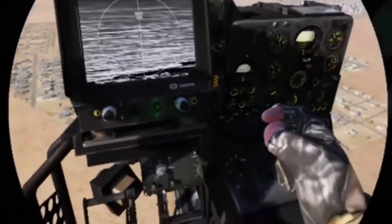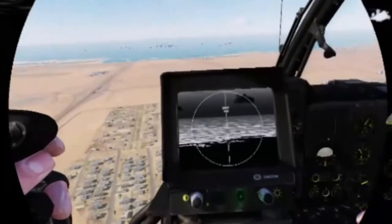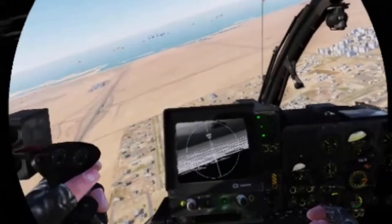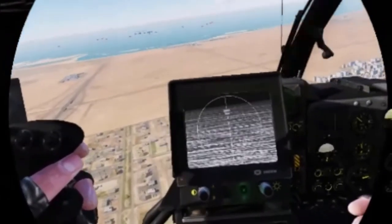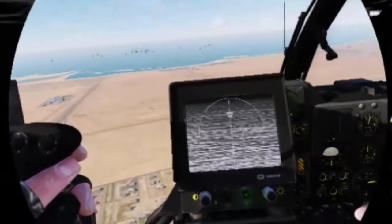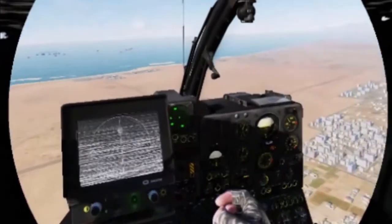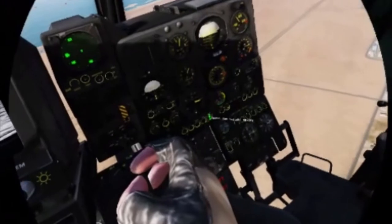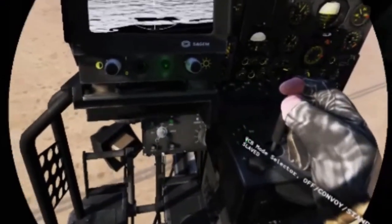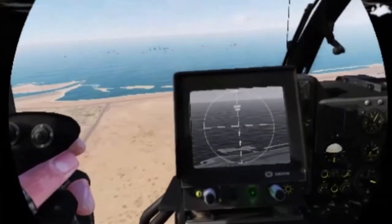At that point you can switch from FLIR to TV mode, and use the key cursor to zoom in and out and find a target easier. The only way to actually engage them is to make sure you're in range between 2.5 miles and closer — you can't shoot beyond that range. The first step is to make sure you have the master arm on, the second is to ensure the VCB is on manned, the third is to find the target.